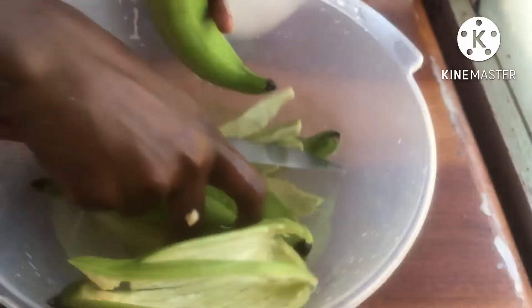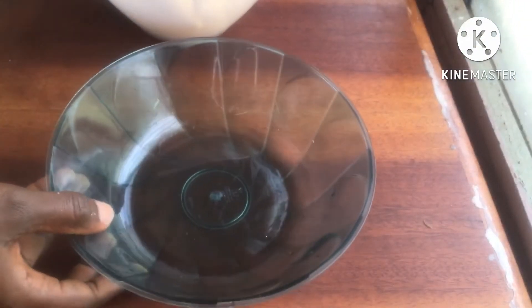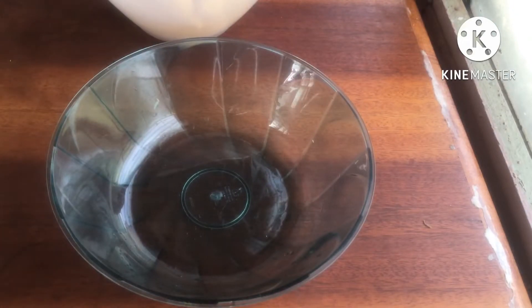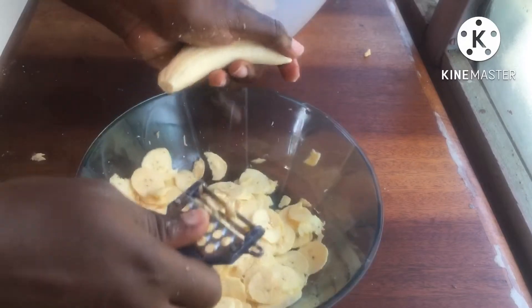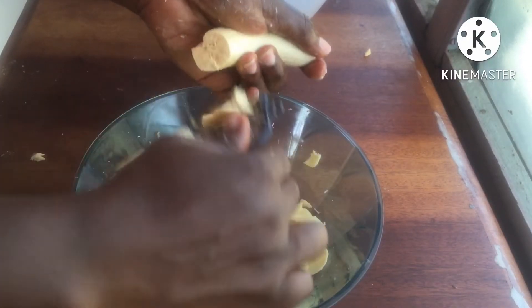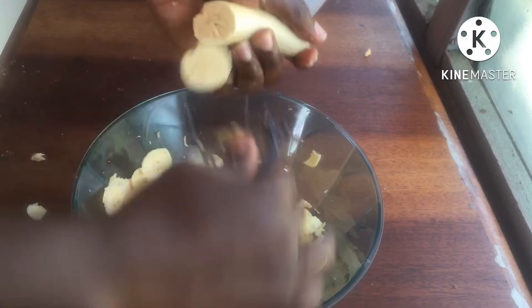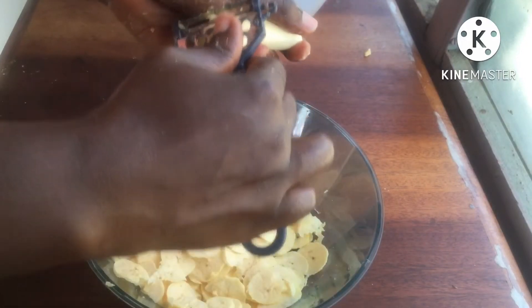After peeling, this is what I have — freshly peeled plantain. They look so gorgeous! Right now all I'm going to do is start slicing it. I'm using this tool right here — I don't know what it's called, but it's the tool used to slice plantain. It's quick and easy, but if you don't have it, you can also use a knife.